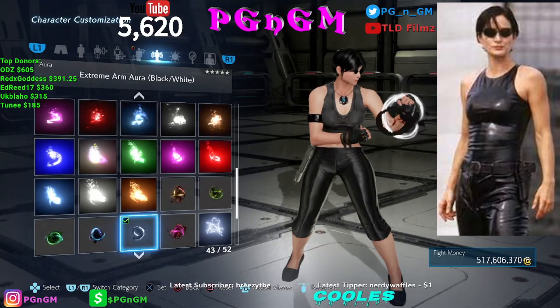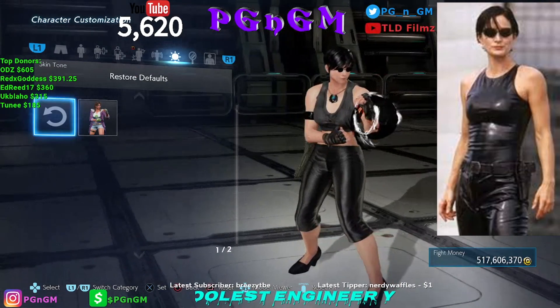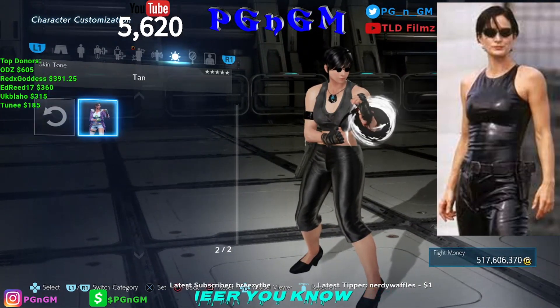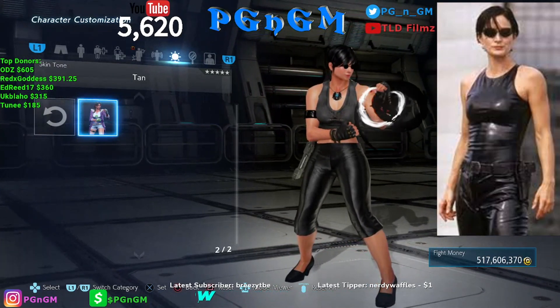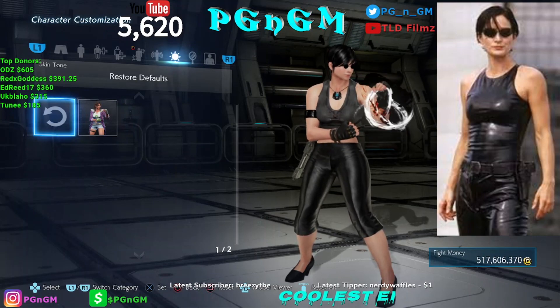For the complexion and skin tone — you can see Trinity is lacking all melanin, so I made her pale. You can make her tan if you want, but that doesn't look like Trinity to me. She's very, very pale-skinned. We kept that the same, and that's it — right there, baby, that's Trinity!